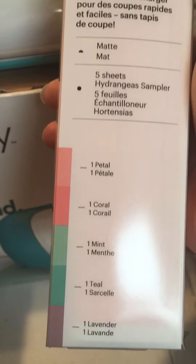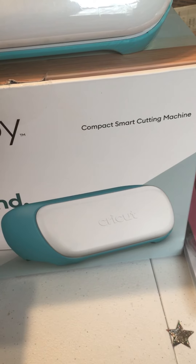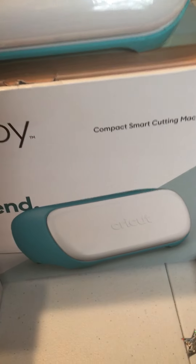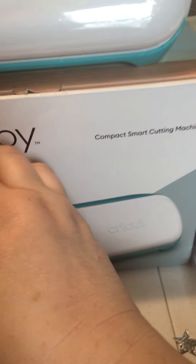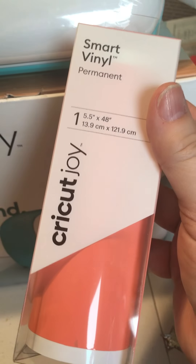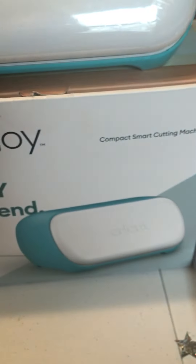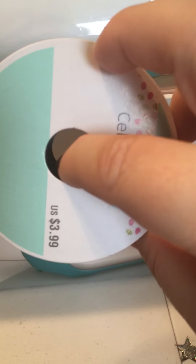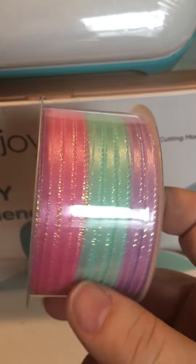I'll probably use the Hydrangea removable vinyl on my Rubbermaid drawers where I store my overflow of stickers and things like that. I also got another permanent Smart Vinyl — I love this coral-y color. They had their ribbon on sale, so I picked up a couple ribbons. I think they were 50% off.